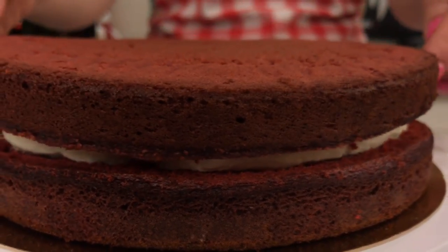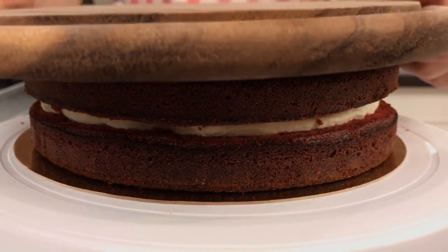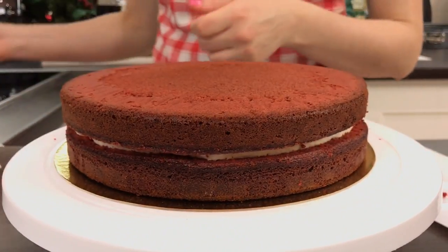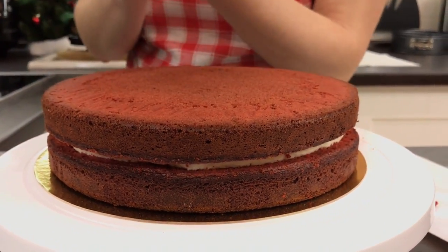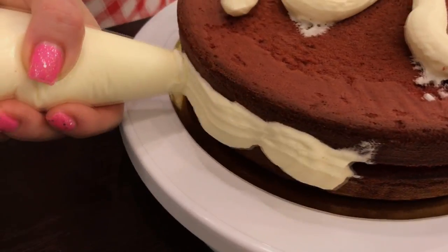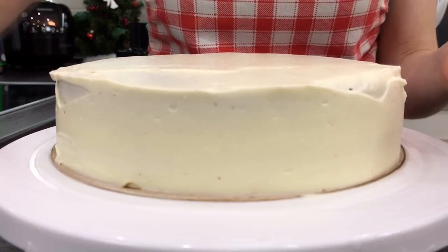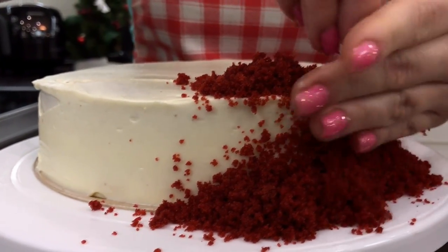Top it with the second layer. Take any board, place it on top, and slightly press it by hand, then remove it — you'll get a very even cake. Cover the top and the sides with a thin layer of cream. It's not necessary to make it perfectly even because we will sprinkle everything with crumbs — on the top and on the sides — and press them in a bit.